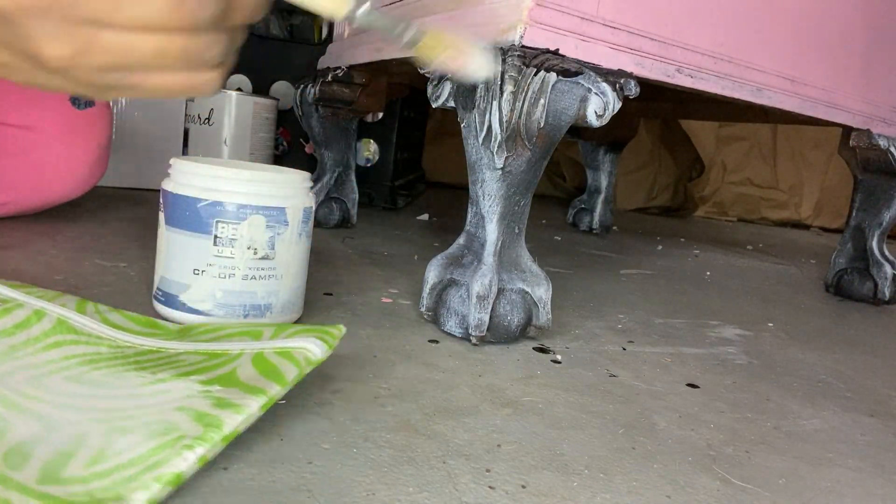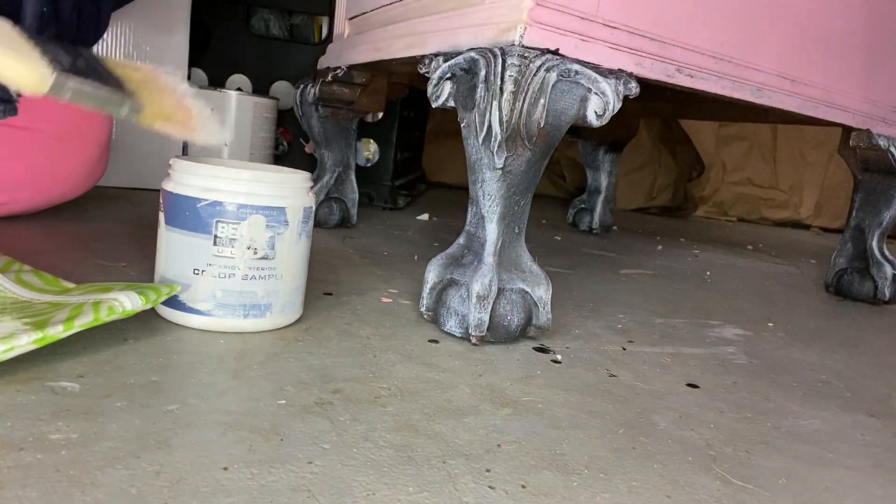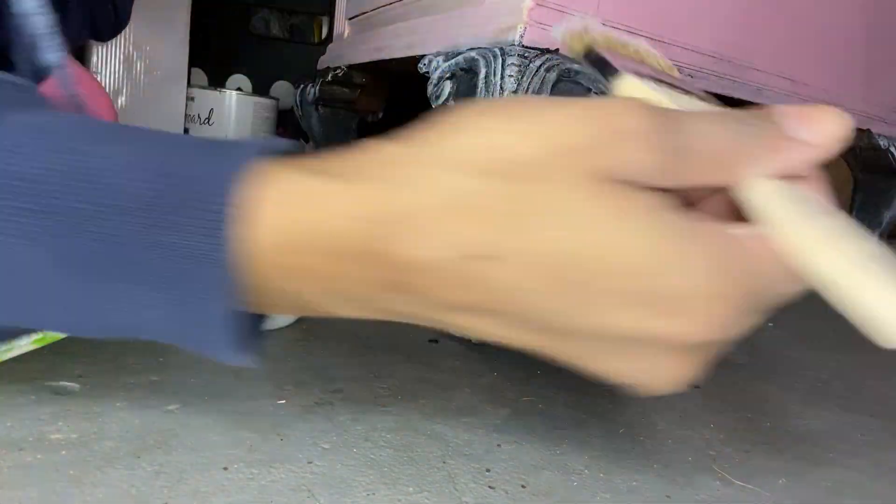Here you guys can see where I am dry brushing the feet of the piece. This is my favorite technique — I also learned this from Kacha.